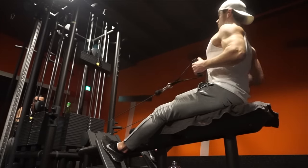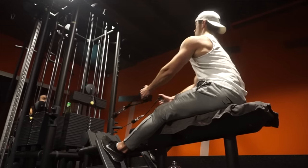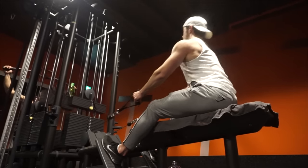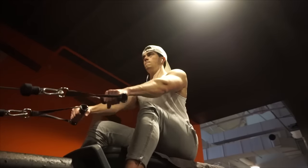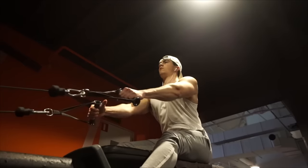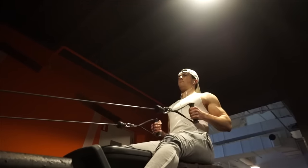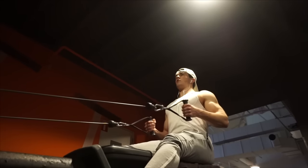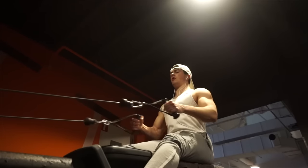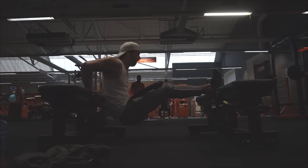The next exercise is a low row — four sets, six repetitions. I did this with two separate handles instead of a V-bar, which adds a balance element and lets you separately focus on the squeeze, which I really like. Pull through your elbows — as you can see my hands are supinating all the way back and pronating on the way forward. Really squeeze it at the contraction.